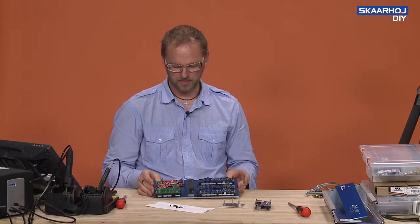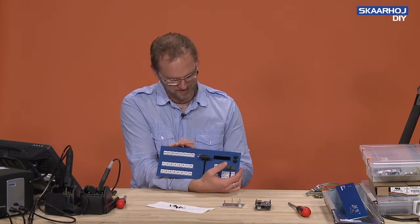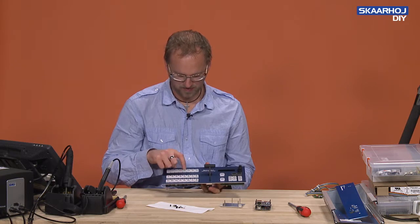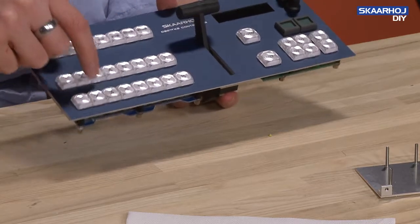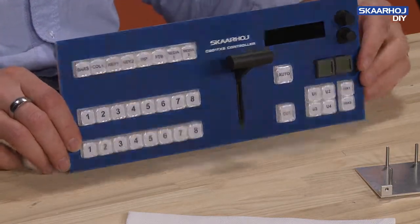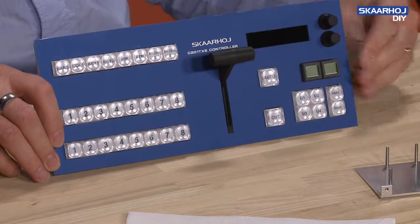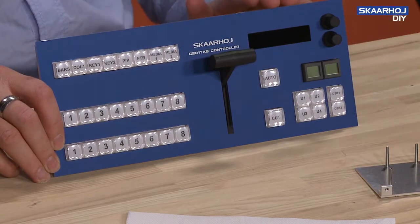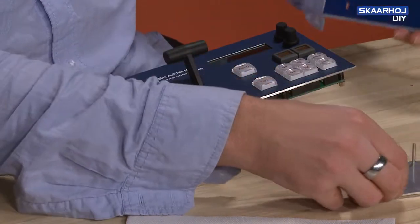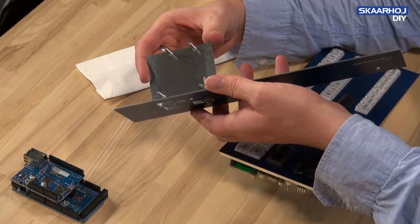At this point we have an assembled front plate for our C201TXS and it looks awesome. We have tested that all the buttons are working and there are no friction or other problems. The next task is to connect the Arduino Mega with the Ethernet shield to the whole thing. For the C200 enclosure, the Arduino is mounted on the back on a support plate.